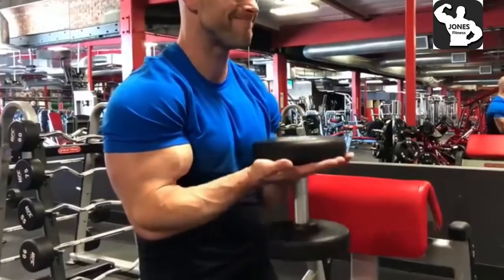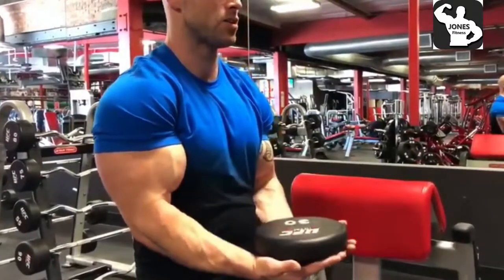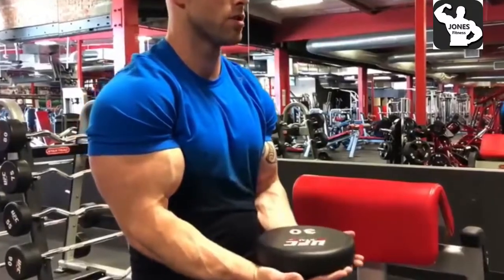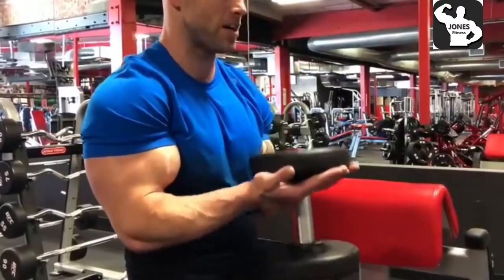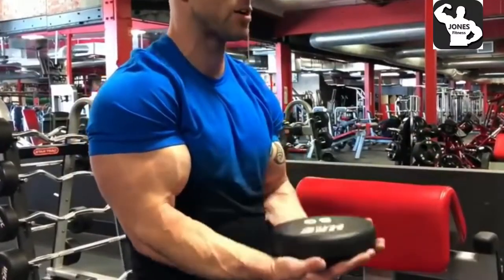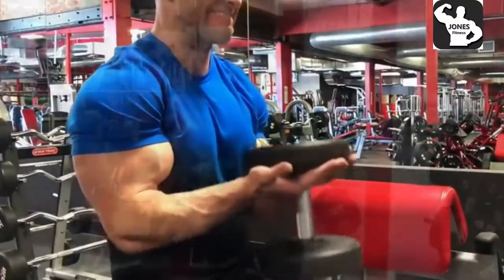You can actually see my peaks really popping out here on the sides. As far as repetitions and sets, I do three to four sets of these. My reps vary — sometimes I'm doing lower reps, some months I'm doing higher reps. It just depends on what program I'm following. I'm always making sure to mix up the workouts and keep that variety going. You want to shock the muscles.